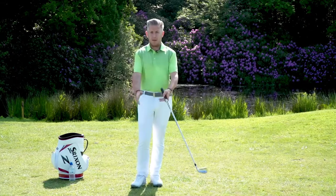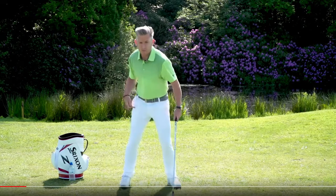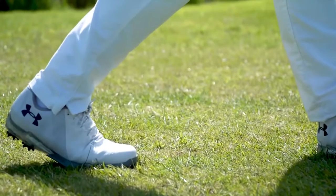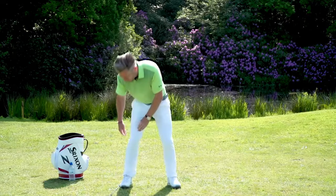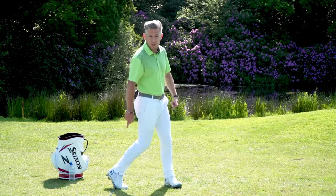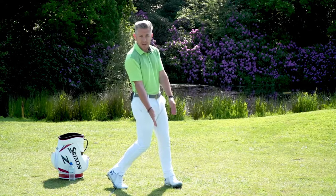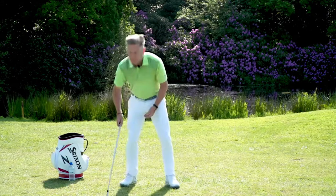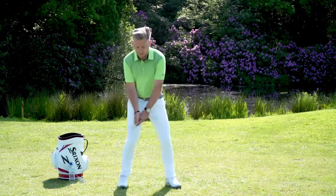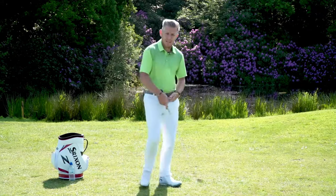A lot of players struggle with the right foot moving away from the target like this — it's spinning away. You can see how if I drop the club down here, the heel is further away from the target than where it was at address. This means my weight has gone backwards, and getting any compression at impact is going to be incredibly difficult because to get shaft lean at impact I've got to be over my left side. If I hit it from here I'll probably start to scoop the ball, which makes it super inconsistent.